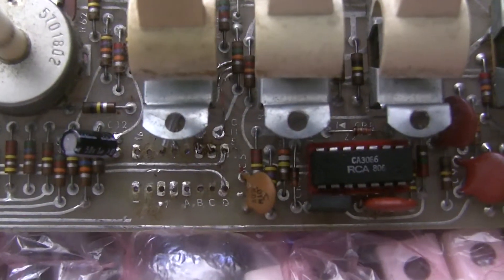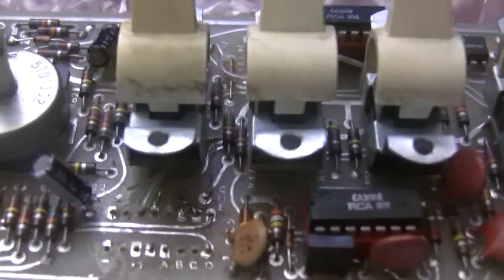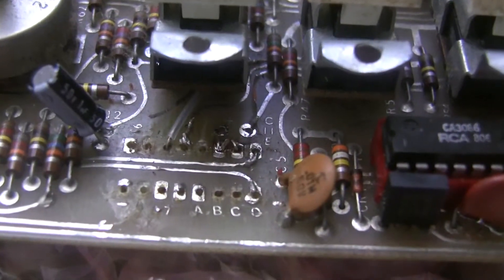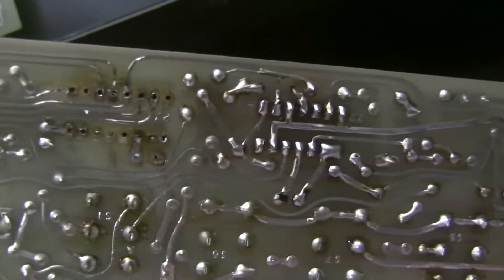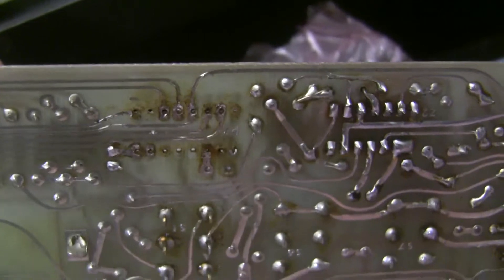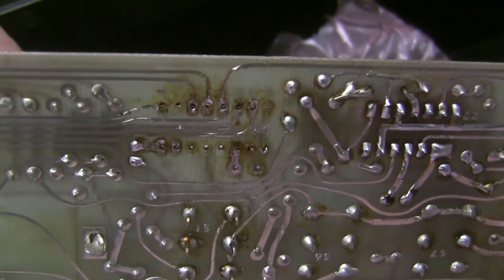I pulled that connector off, and you can see that nearly every solder pad was destroyed under there. There were little bits of wire going through the board. Some of the traces lifted in the back, and some jumper wire that someone had used. On the back side, nearly every solder pad is ruined. So I'm going to have to come up with something clever to get this connector back and solid.